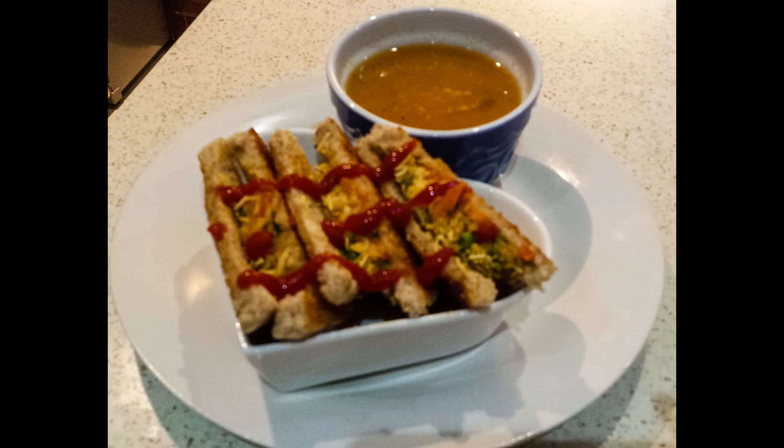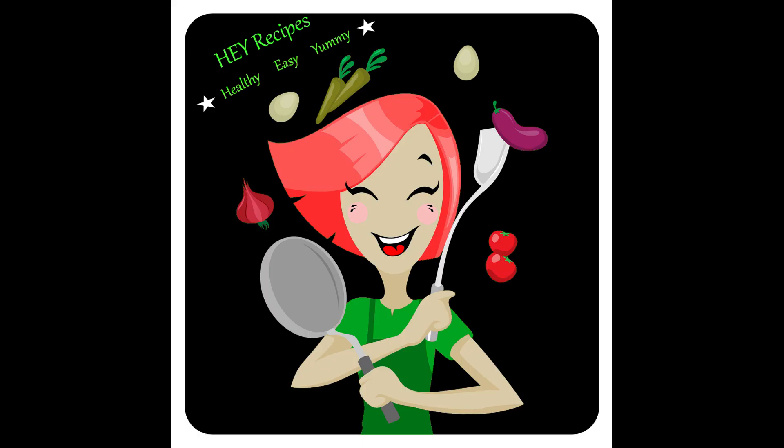The Burji Sev Toast is very easy to make, so enjoy it with soup or just on its own with some chutney or ketchup. Thanks for watching.